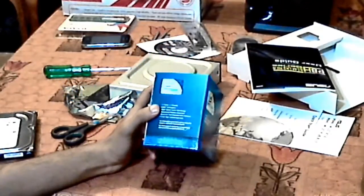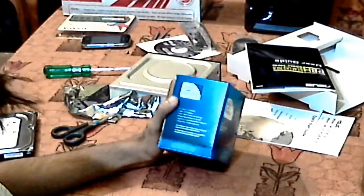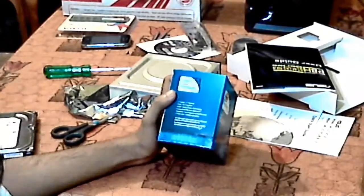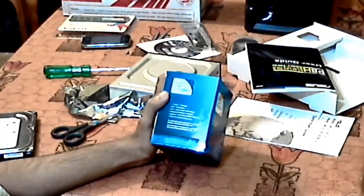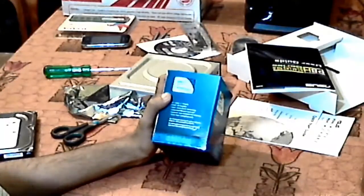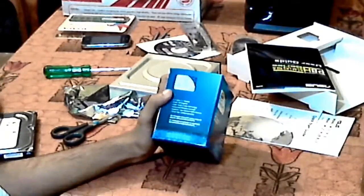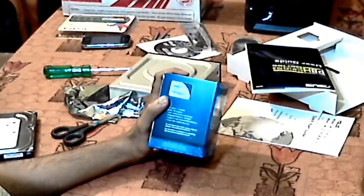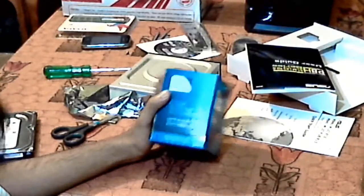To explain why I say this: in the Windows 7 rating test, the first generation gives around 3.5 on gaming graphics rating. In the second generation it goes to 5.8, and now in the third generation the score is 6.2, which is quite impressive for integrated graphics.